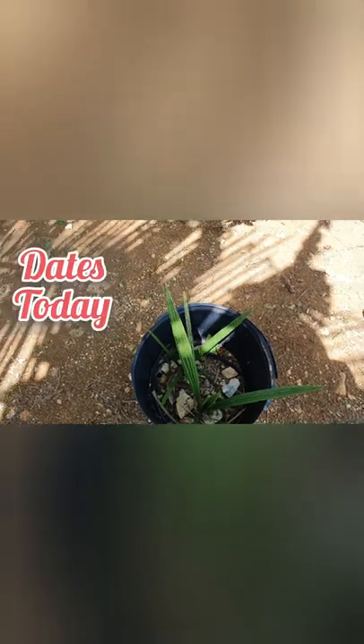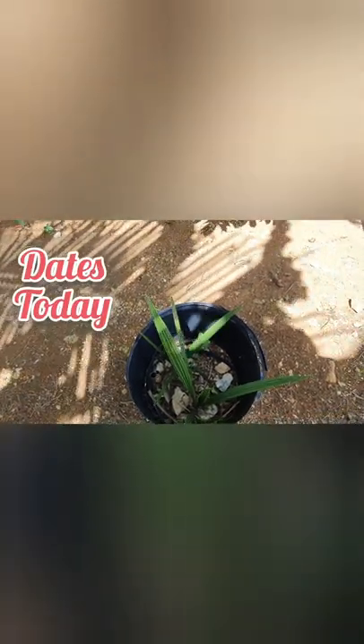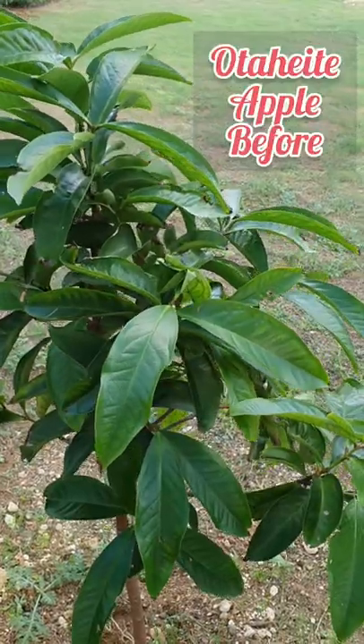I'm gonna repot these because I really don't want them to die. From what I've read, they do survive in the tropics, but I want to take very good care of them. OTT apple tree.